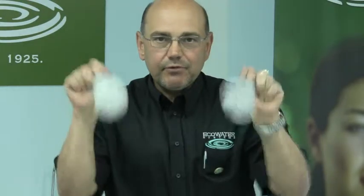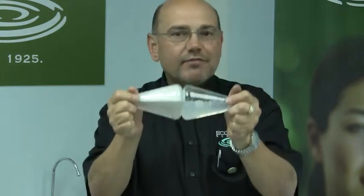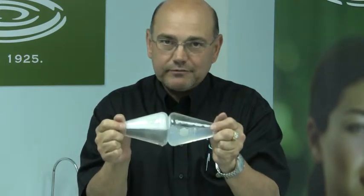By agitating both vessels, as you can see, I have lots of suds in the soft water side. No suds at all in the hard water side.